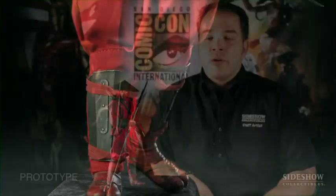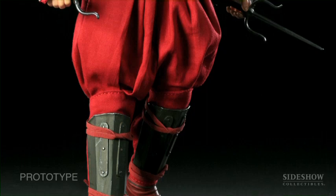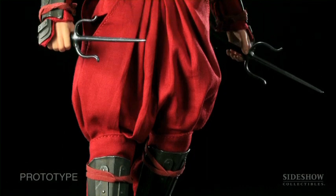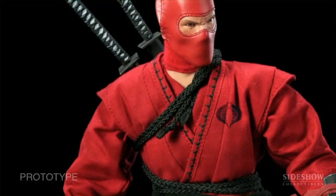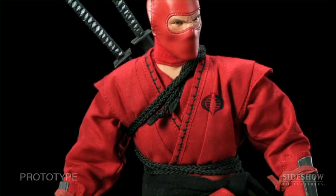His helmet — which you see here with the Arishikagi symbol on the front — actually has three small throwing daggers clipped in underneath the brim. His clothing is similar to Storm Shadow's, but there's a lot more to it. There's black embroidery, the ropes he uses to hold his weapons onto his back, and a black sash that you can also put his throwing stars in.